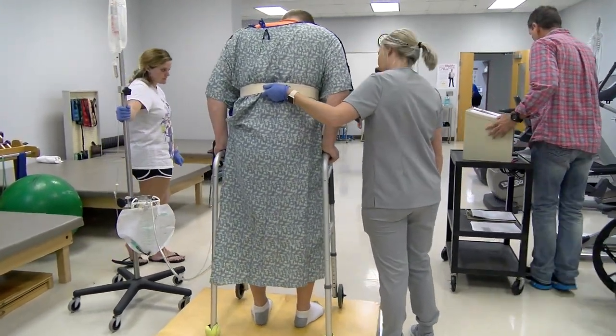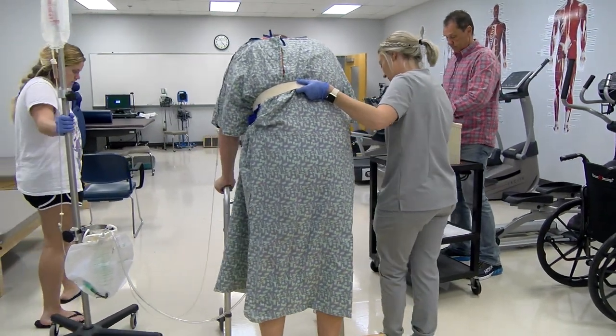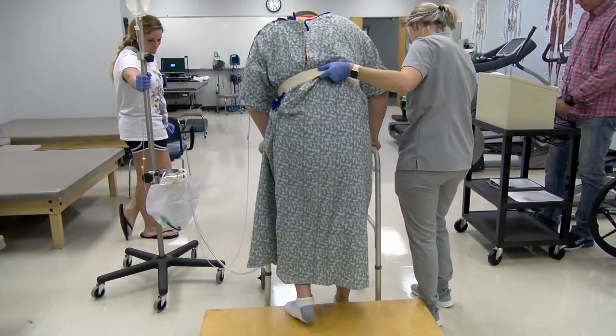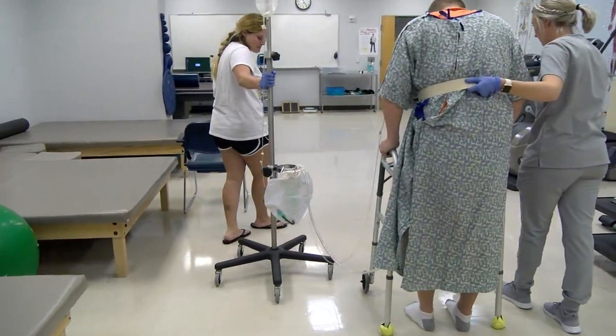'Now what? Down with the walker. Down with the walker. And then down with the bad.' The therapist guides the patient through descending steps: 'Go ahead. Right foot. Left foot. Good job.'